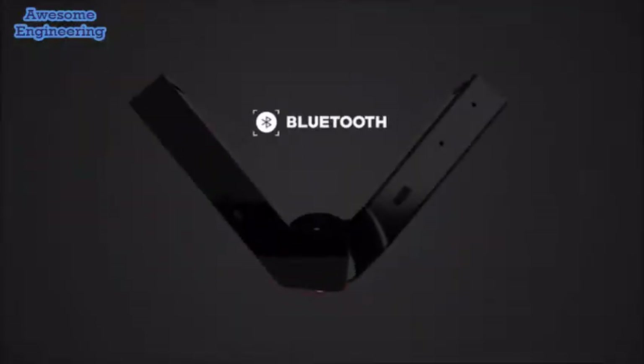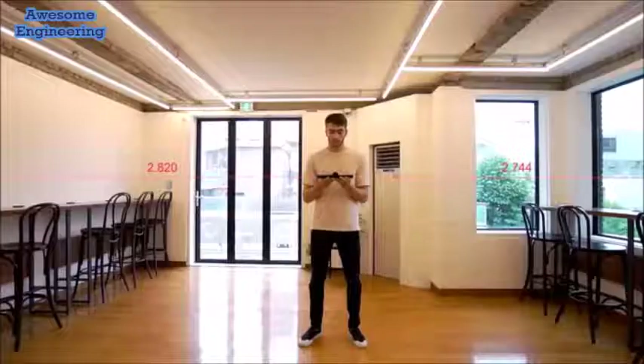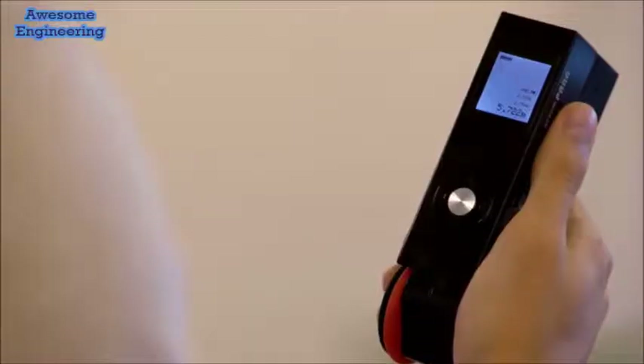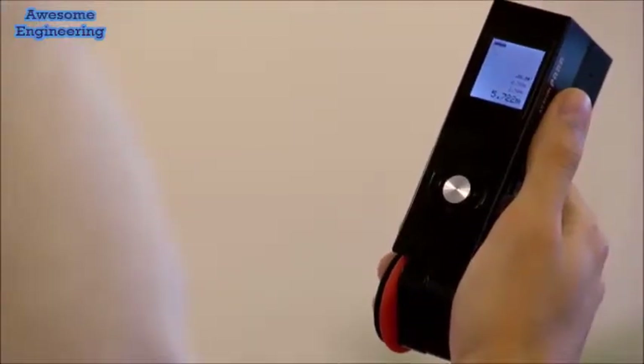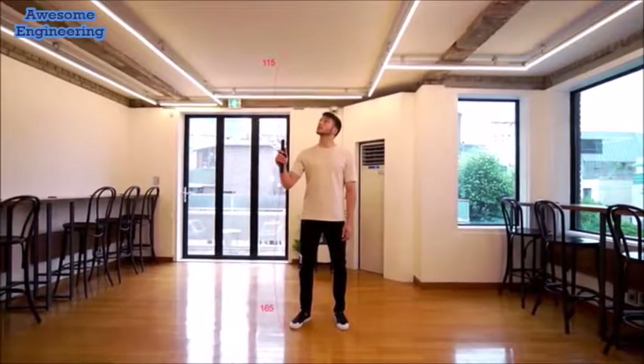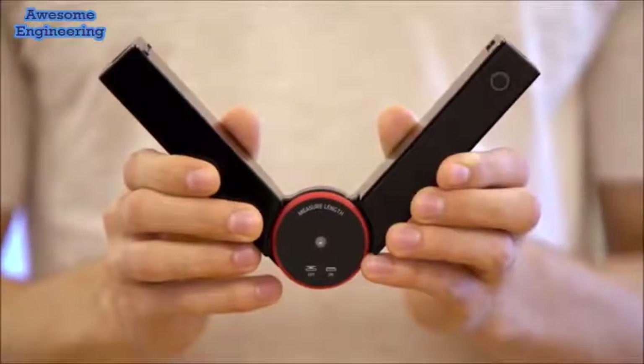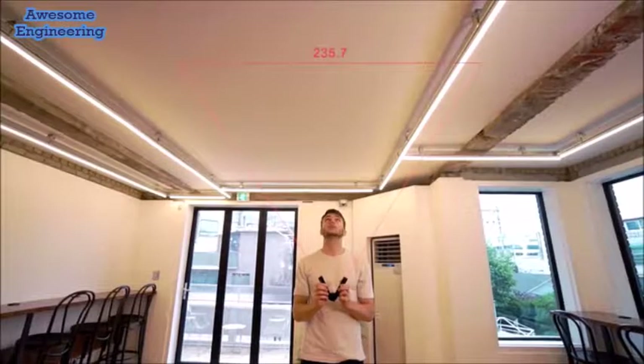Para's Bluetooth technology enables users to keep track of their measurements. You can quickly and easily measure long distances with just a press of a button without anyone's help. You can conveniently view measured data on the display screen. Para can measure up to 180 degrees.